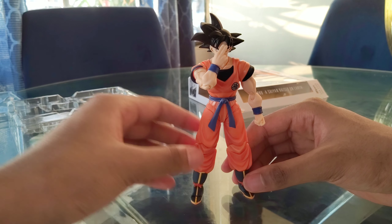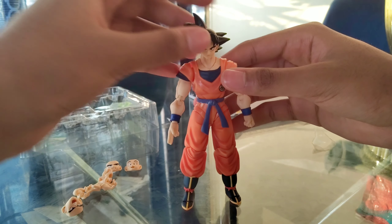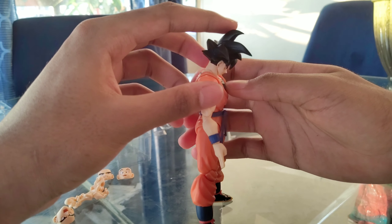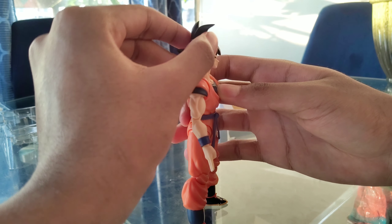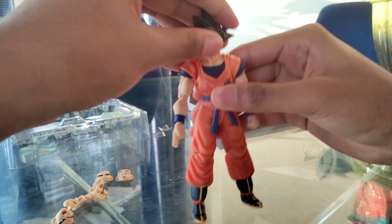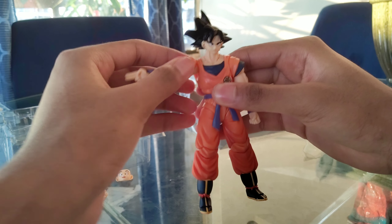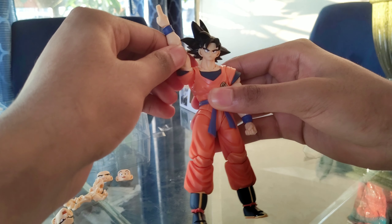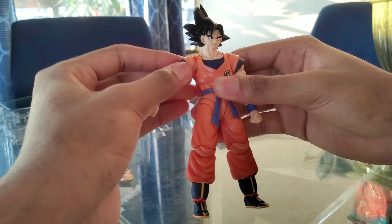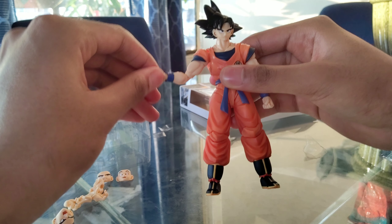If you want to know what joints move on the body, I'll show you now. Ball joint at the head — he can move up and down all the way, look up and all the way down. There's also a swivel ball joint at the neck for pose changes. Ball joint at the shoulder — it's limited because of the shoulder pad, but if you turn it you can get a nice range. Ball joint at the upper arm, ball joint at the elbow, ball joint at the wrist.